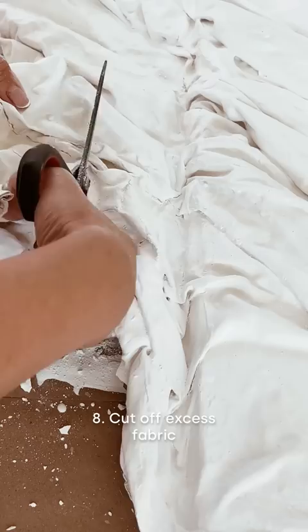When it's dried, I just sealed it with Mod Podge, cut off the excess fabric, and carefully stapled the rest of the fabric to the canvas.